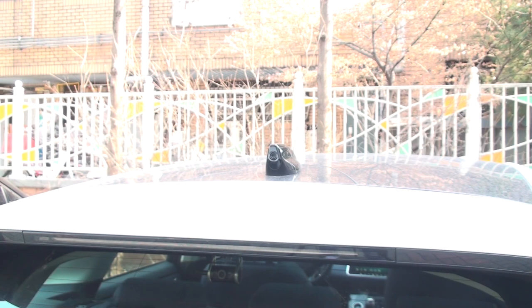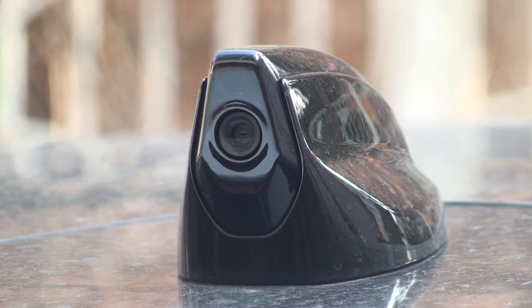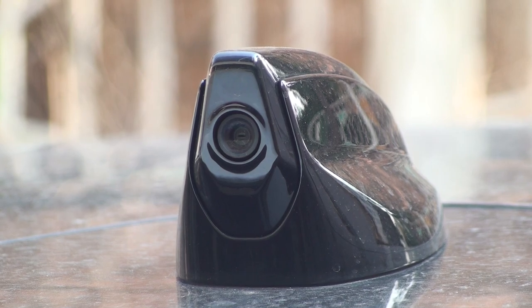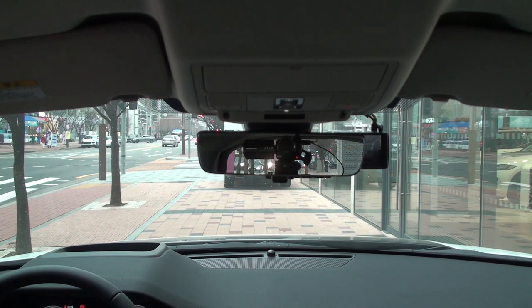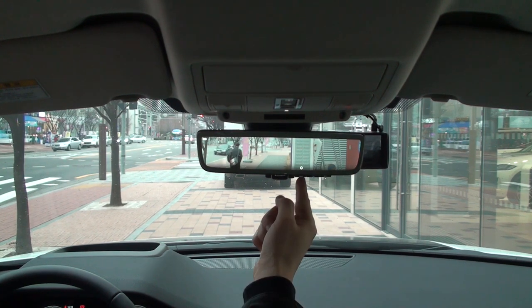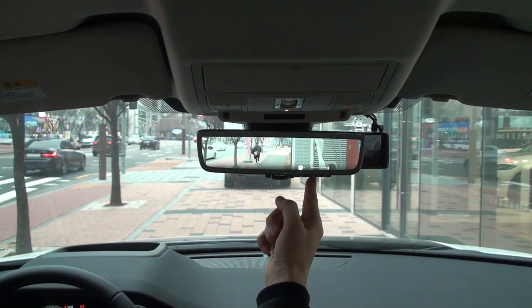The camera built into the shark antenna can be seen from the rear. If you look closely, you will see a round hole — that round hole is the camera lens. The rear view of the vehicle seen through the camera can be seen by pulling the lever at the bottom of the room mirror. You can set the brightness by pressing the settings button on the right side of the lever.